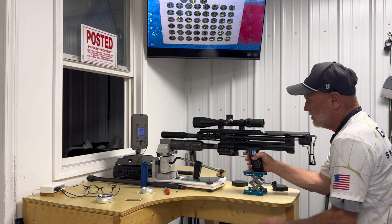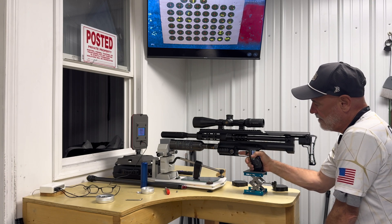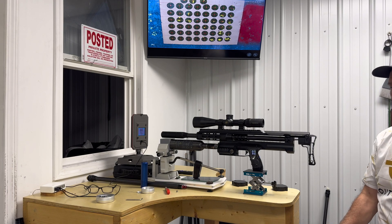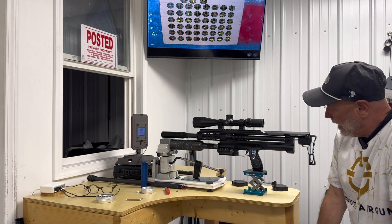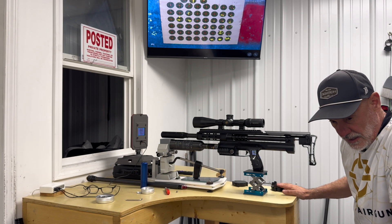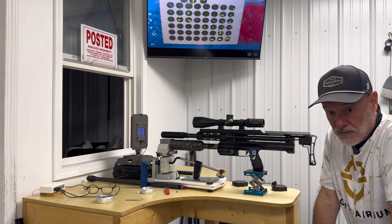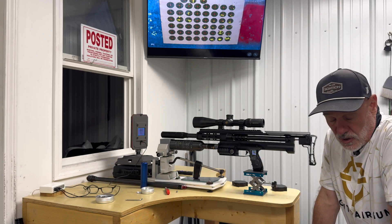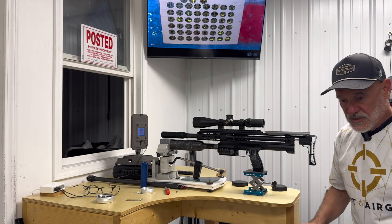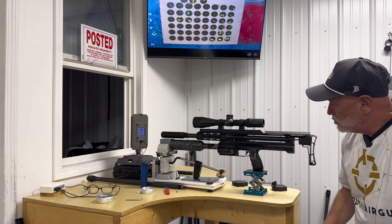First thing I'm going to do is see if it shoots at 16. I would set up my targets at 50 yards and start to test these pellets — first at 16, shoot a 5-shot group, then move up to 18, shoot a 5-shot group, then 20, shoot a 5-shot group, and keep moving up to about 28. What I'm looking for is the group to just tighten up a small amount at 50 yards. And that is sort of the complete tune.